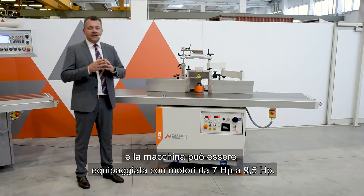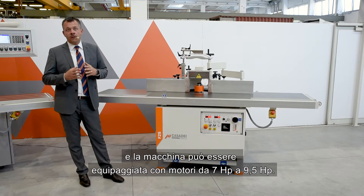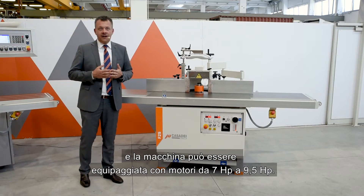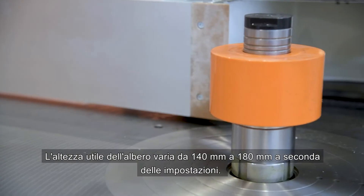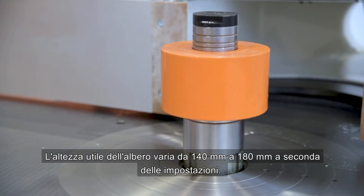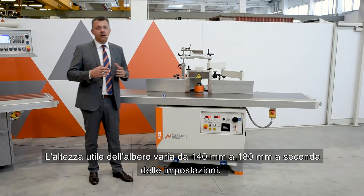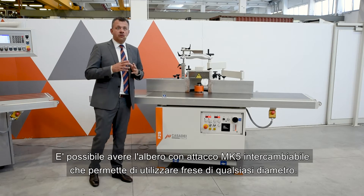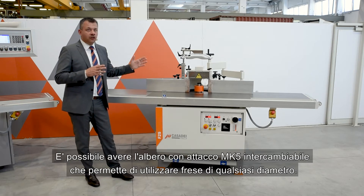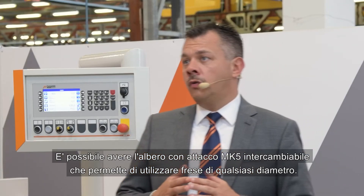The machine can be equipped with motors ranging from 7 horsepower to 9.5 horsepower. The useful height of the shaft varies from 140 millimeters to 180 millimeters depending on the settings. It is possible to have the shaft with the interchangeable MK5 connection, which allows you to use any cutter diameter.